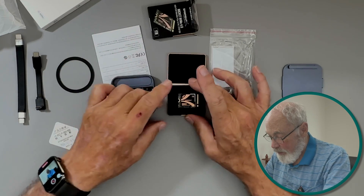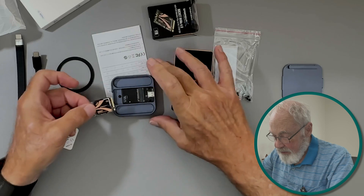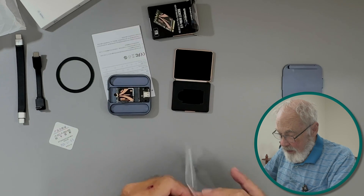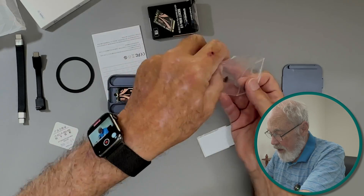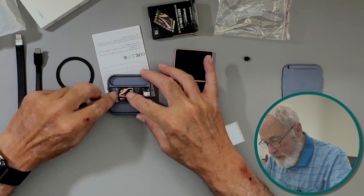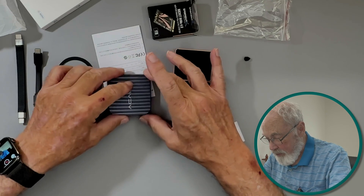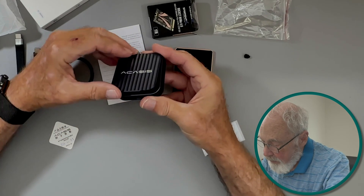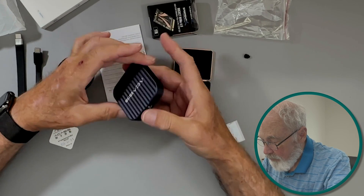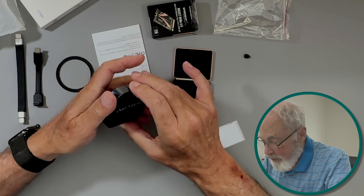There's the USB-C connector inside. Let's get the SSD card installed — it clips right in. Then we slide a grommet on the card, press down, and that's all there is to it. It was a little fiddly getting it to snap back together, but it closed up just fine.